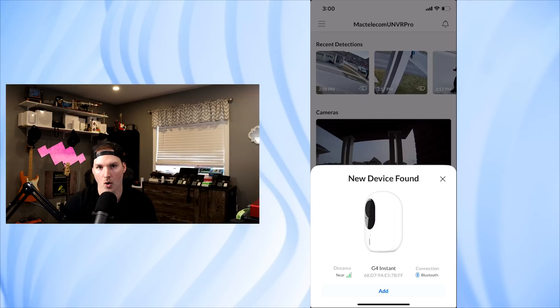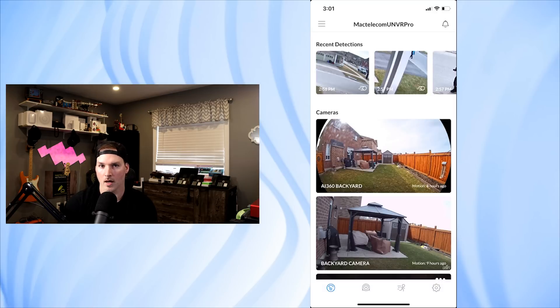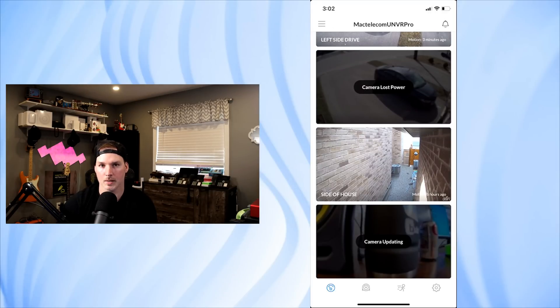Now I'm gonna plug in the G4 Instant. I turned off my noise gate on this mic because the G4 Instant gives you a few prompts — it said 'Welcome to UniFi Protect' and 'Ready to adopt.' I have my UNVR Pro opened up on my phone and we can see that it says new device found. This is close to my Wi-Fi access point as it's in the same room. We can see the G4 Instant MAC address and the connection is currently on Bluetooth. After pressing Add, it located our Wi-Fi networks and we put it on my camera network, Mac Telecom Camera, and entered the password. It said camera setup completed and it's ready to stream. We can see on the bottom that it says camera updating, and once it's done updating I'll bring it to the backyard along with the G3 Instant for comparisons.